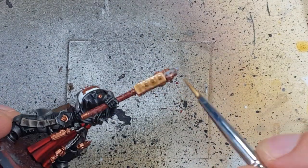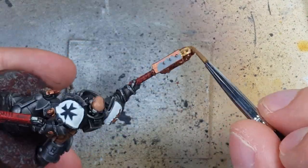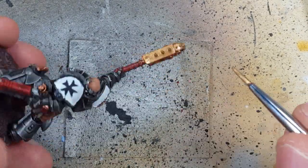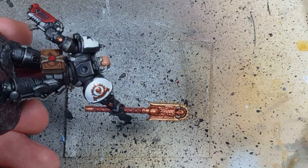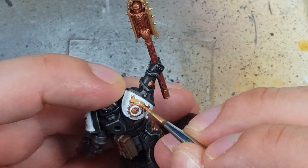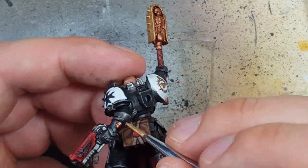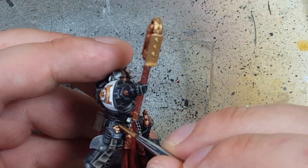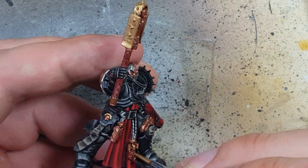With Vallejo Old Gold we're going to paint the outer edges of his Crozius, a lot of the outer edges of the jewelry, his knee pad raised areas — we still want the copper to shine through. The tops of skulls and his chest piece will also get gold. His leg guards also have gold trim areas that we'll paint there as well.